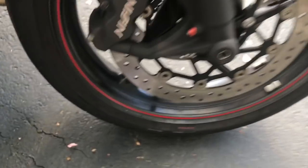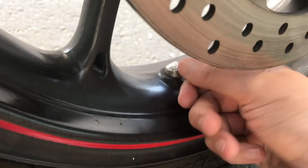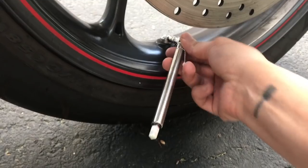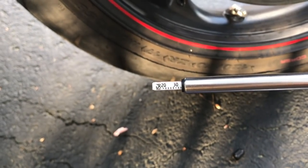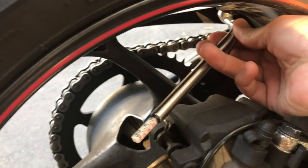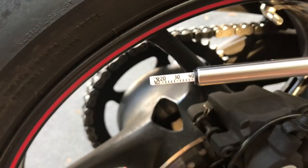One really cool thing about the Triumph Street Triple R is that the tire valve comes out at an angle, which makes for very comfortable pressure measuring. With my tire gauge, I should be at 32 in the front — perfect — and 42 in the rear. The rear reads 41, so close enough.